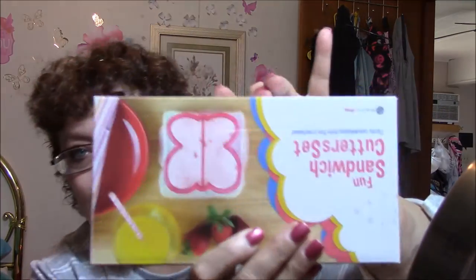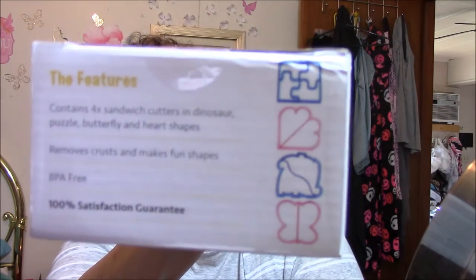The next thing I got for my grandkids for Christmas, and this is a Fun Sandwich Cutter Kit. My grandson loves dinosaurs. And there is a butterfly. It says it has four sandwich cutters in dinosaur puzzle, butterfly, and heart shapes. So they will have lots of fun with this, I'm sure. That was from Amazon Review Trader also.